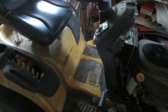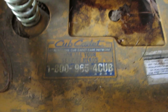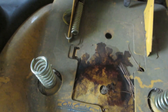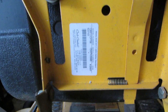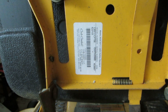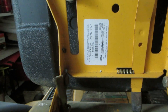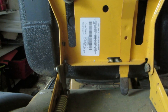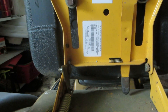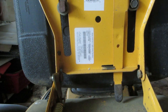I called Cub Cadet's 1-800 line at 965-4282 and gave them the serial number and model number. That information is located on a tag under the seat — that's where you'll get the serial and model number they need to pick out the correct starter. I'm going to install this starter and let you know if it cures the slow-cranking problem.